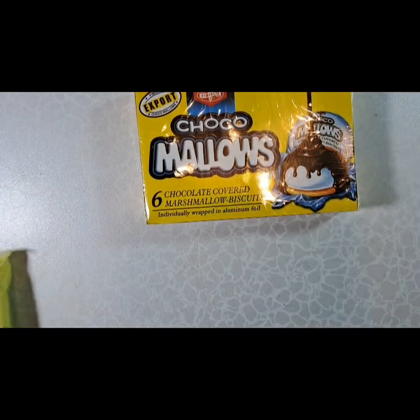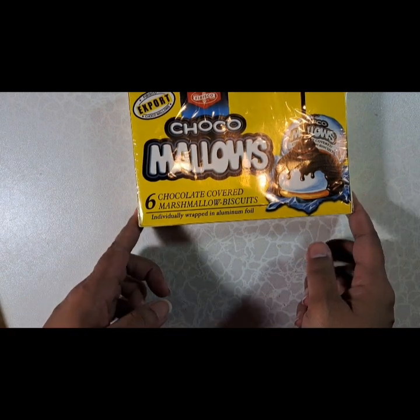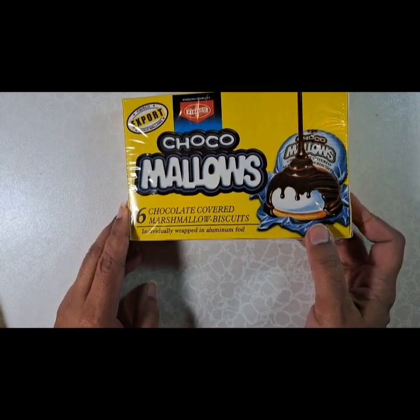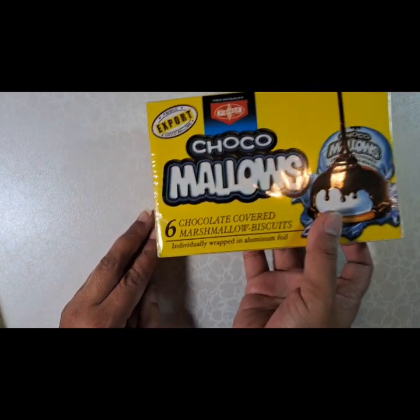I got mallows. These are also made in Scotland and I think they're called tea cakes. And of course in the US there are Mallomars, so I'm looking forward to trying these.